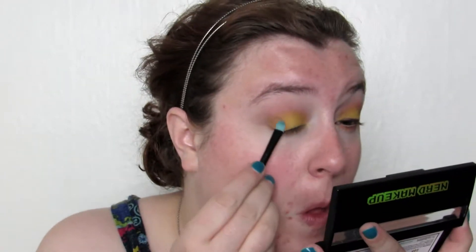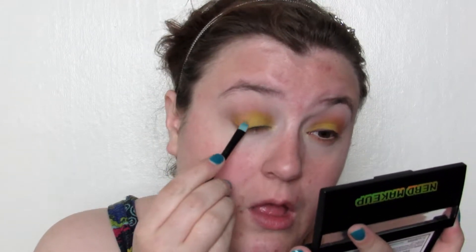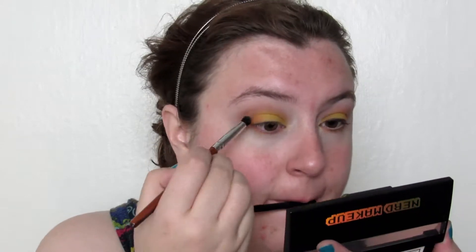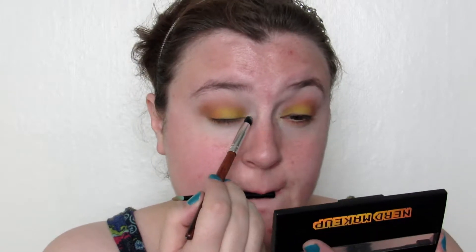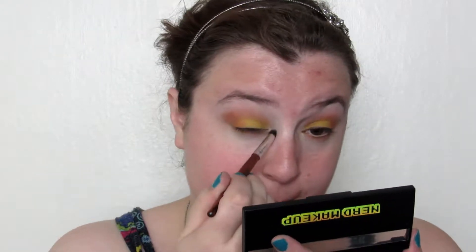Then I took the brush that came with the palette — this adorable little thing called Binds When Equipped — and I applied it to my outer V. Then I used a pencil brush, because these shadows work best with a dense brush, to apply it to my crease. Using the same pencil brush I went in with Line of Sight from the same palette — it is a shimmery white — and I put that on the inner tear duct.